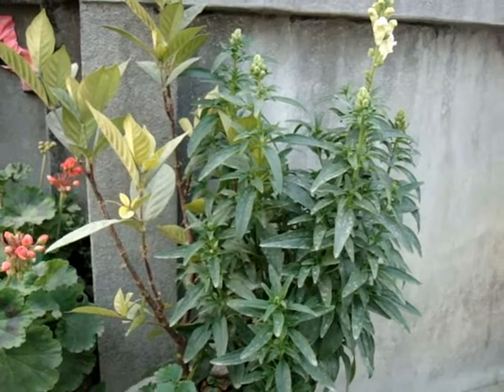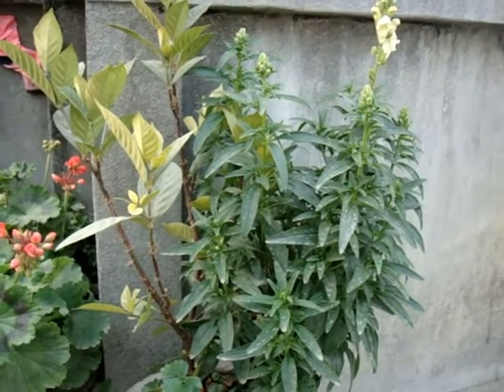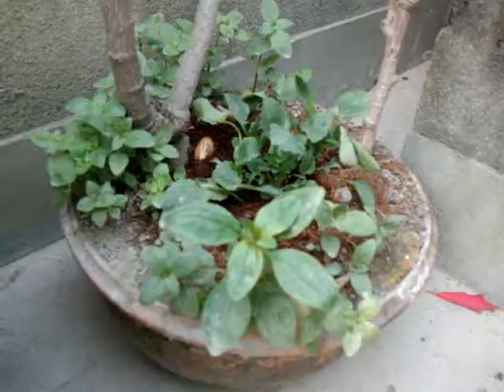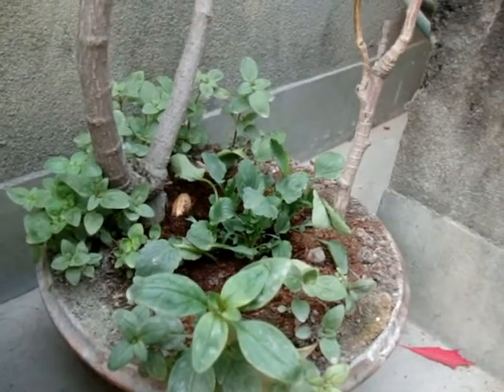Snapdragons are tender perennials and may die off after enough blooming, but if they survive, cut them back by about one third to encourage new growth. Many varieties will self-seed and come back on their own, although they may not look like the original parent plants.